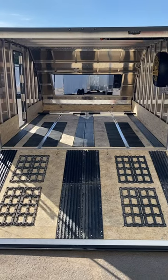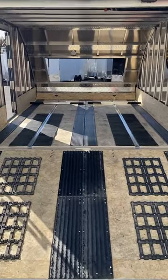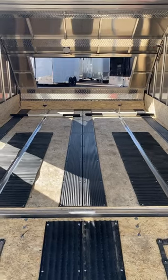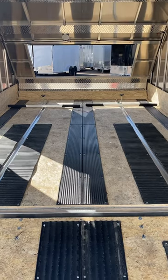Hey everybody, it's Ryan at Work and Play. Thanks for checking out this new Mission 101x12 crossover that just arrived. This thing is awesome — it's perfect for hauling a couple sleds. The options include aluminum ski tie-down bars, Caliber track mats, and ski guides.